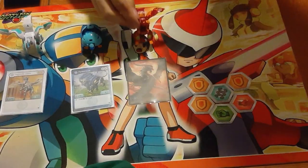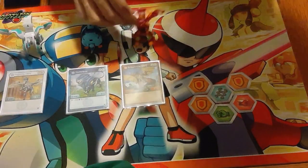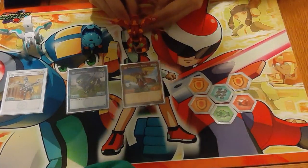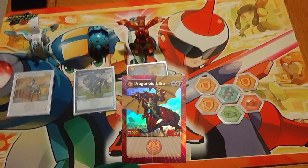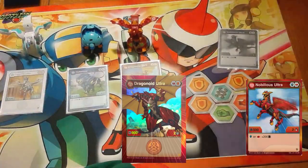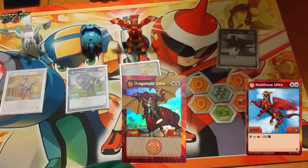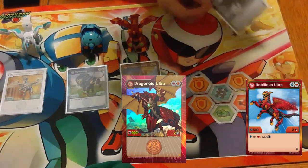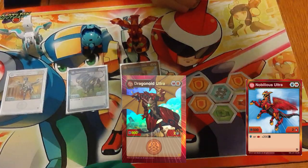I don't have a cheat sheet for telling which way is which when he's closed, unlike with Pegatrix — so good luck with that. He is 900B, 2 damage — the highest B power we have in the game. This is pretty interchangeable with Pyrus Nobilius Ultra; you're only losing 50B. There are a couple of factors that made me choose Dragonoid Ultra over Nobilius Ultra, but these are pretty interchangeable. If you want to run Nobilius Ultra instead, feel free.